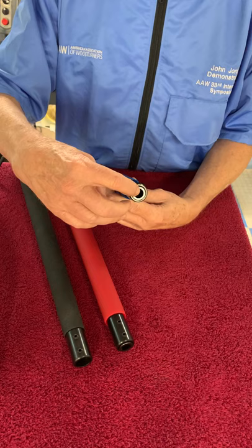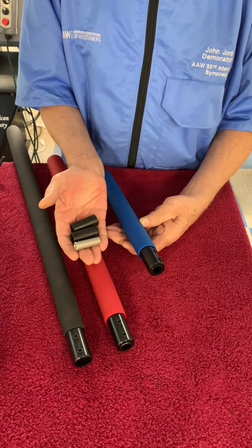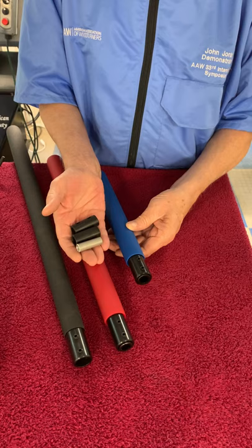This has a half-inch adapter in it. Without that half-inch adapter, it will hold a three-quarter-inch tool. I also have other adapters: five-eighths of an inch, three-eighths of an inch, and I'll make custom adapters if you have a need for those.